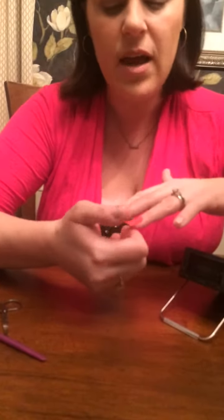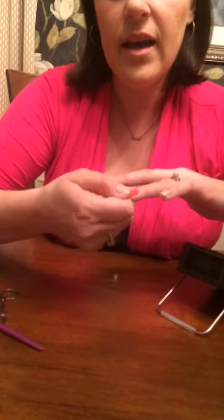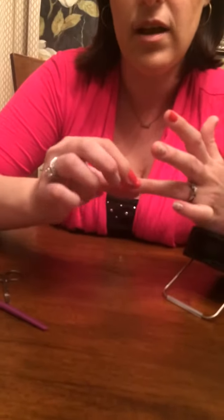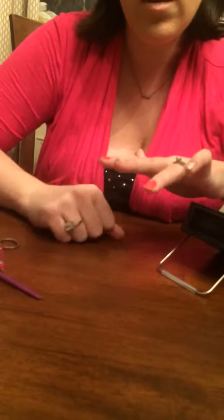If you have trouble with the tips of the Jamberries coming up — if you're really hard on your nails — I suggest grabbing onto the end and stretching and pulling just a little bit to give you a nice seal on the end. Once you've done that, take your nail scissors and cut off the excess. It doesn't have to be perfect because you're going to be filing off all of the extra.